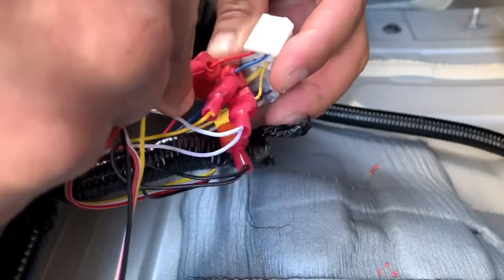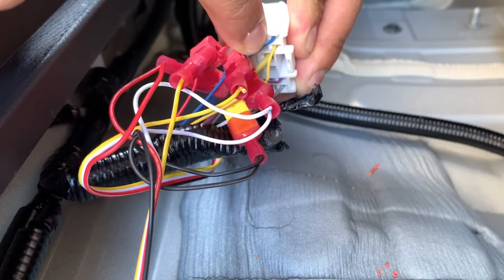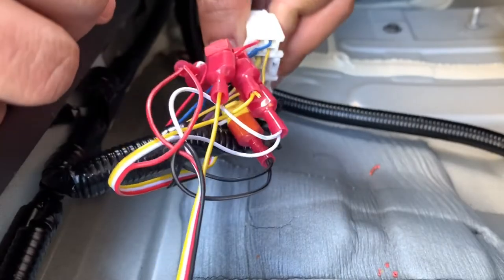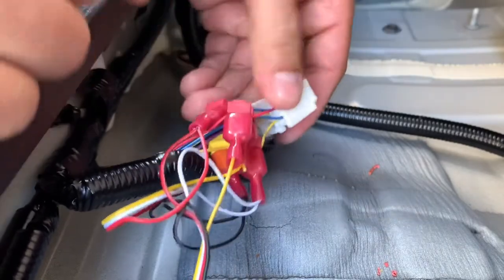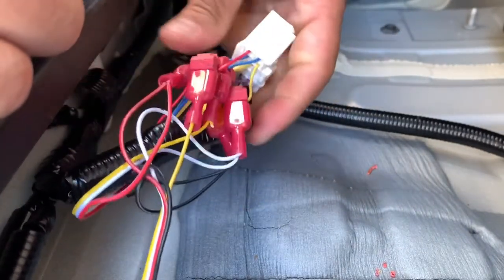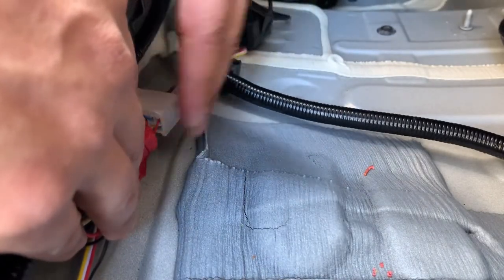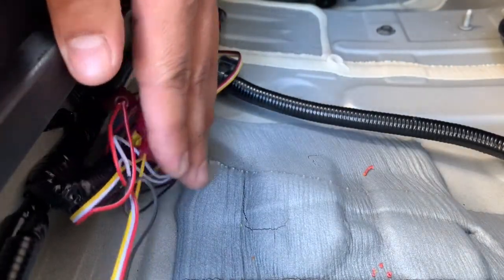Make sure the driver side and passenger side turn signals are kept separate, because if you connect them together, when you turn to the left it'll act like a hazard instead of an individual turn signal. So you definitely want to make sure they're individual. The T-tap connectors are pretty easy to use — if you want me to show a demonstration of how that works, I can. Once you get all these connected, go ahead and electrical tape this up and store it back out of the way nice and tight. I'm going to zip tie this to the old wiring harness. Make sure you guys tuck this away and just repeat the steps to put the trim panels back on.